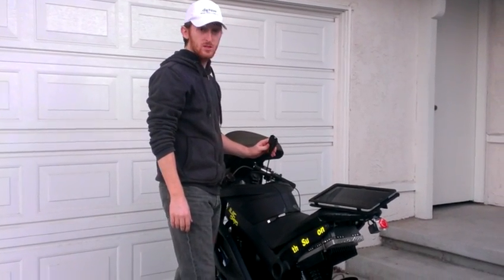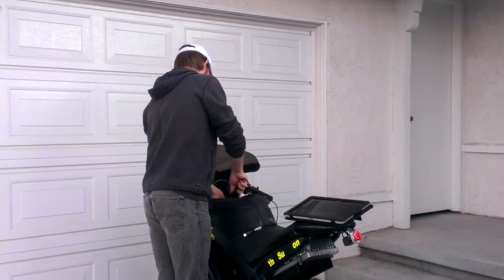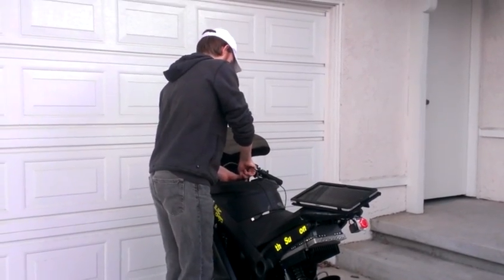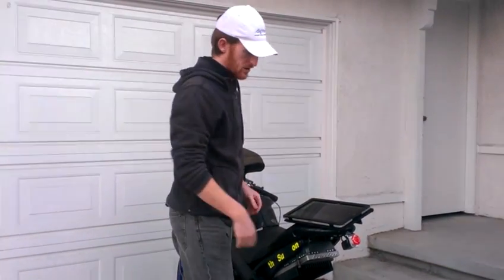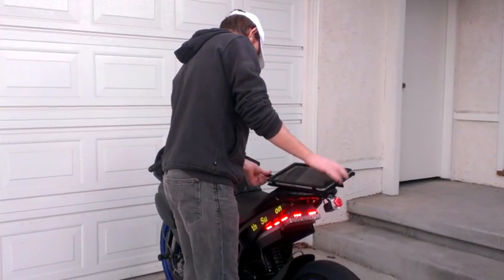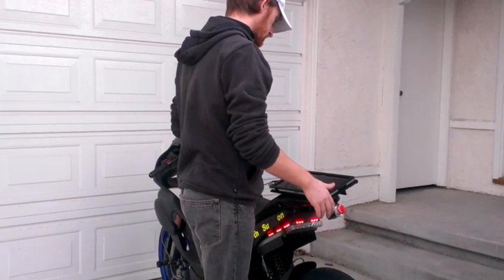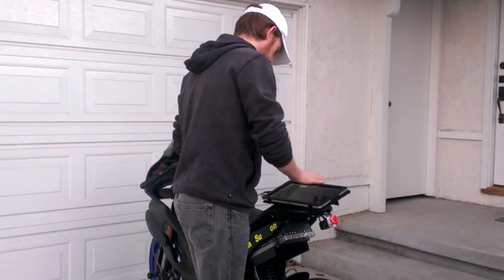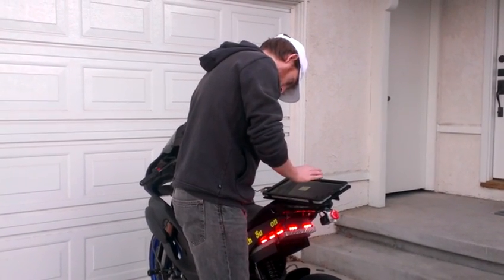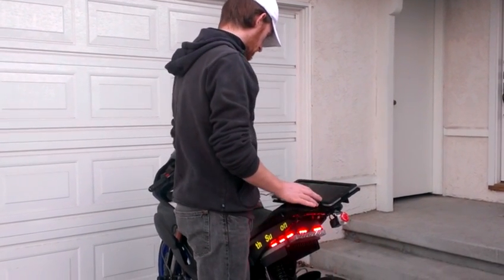This is the ODB smart cable. I take the cable — I've moved my ODB port on my race bike up to the front to make it more accessible — and plug it into the bike and into the computer, then connect to it.